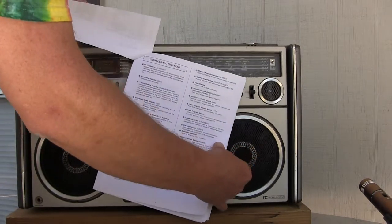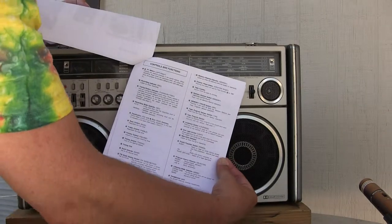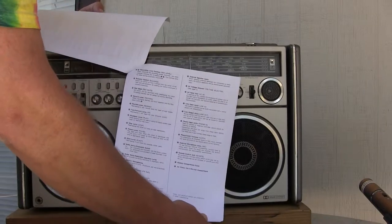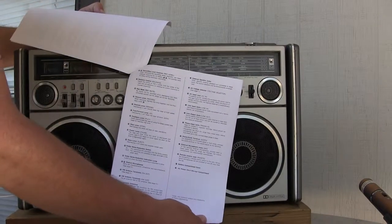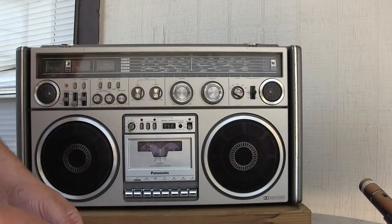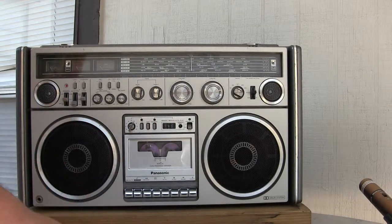It's got lots of functions. It has even more functions. My arm is in the way. Okay.